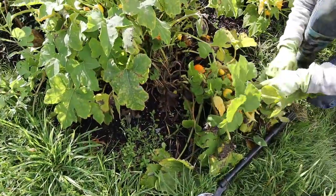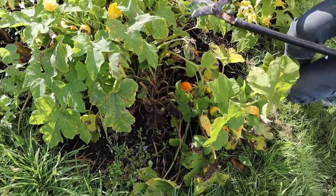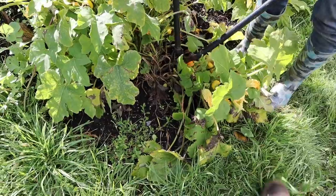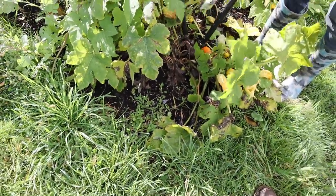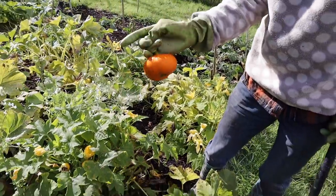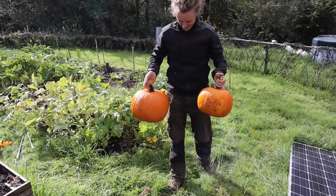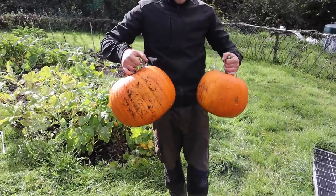We've also got these little dwarf pumpkins as well — just harvest the mature ones. I didn't know they were dwarf pumpkins. Get the knife close to the stem, otherwise you'll chop the whole stem off. Suppose we'll just roast them. Look at them — I cannot believe we grew those. This little garden in our first year. I'm struggling to even hold them up, look at them!